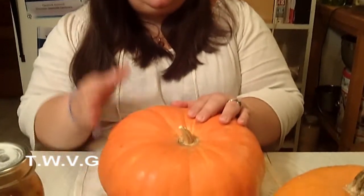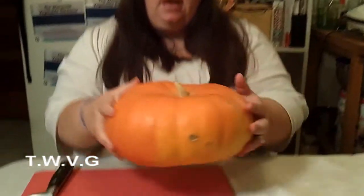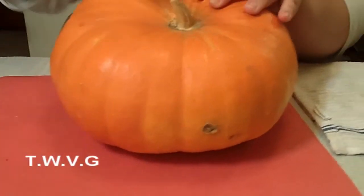So what we're going to do first is get it chopped in half and peeled. The first thing you want to do is make sure you wash your pumpkin off. If you have one of those sink scrubber brushes, you want to scrub it off and get all that dirt off. Then you can cut it in half, which I'm going to do here.